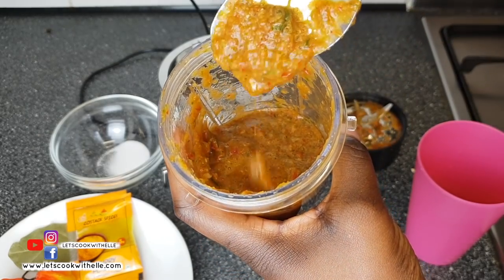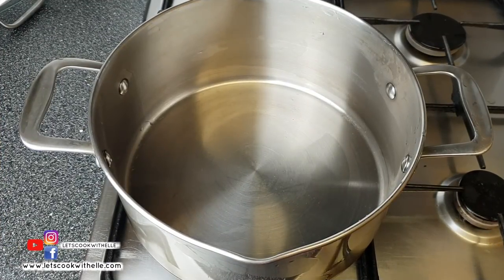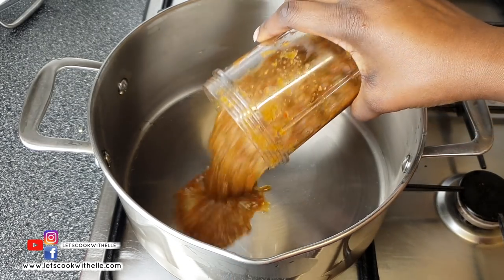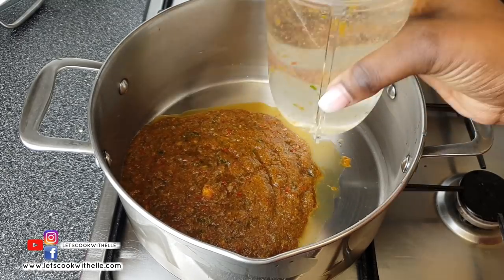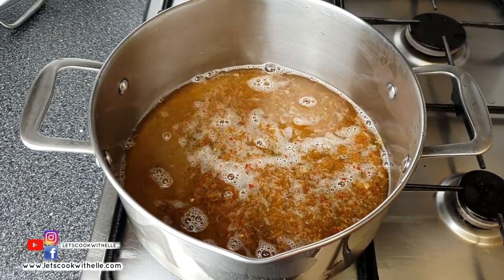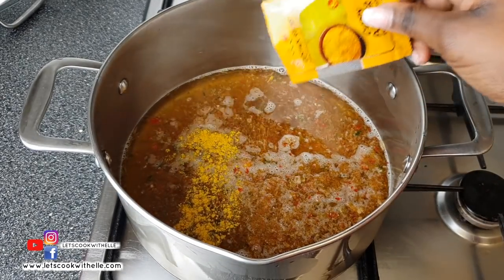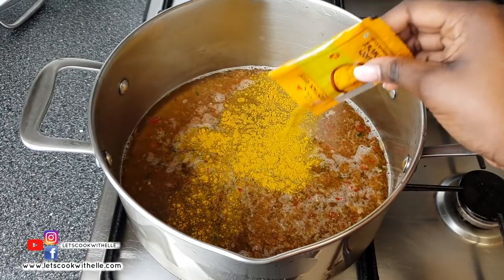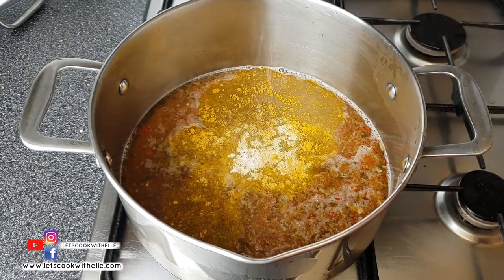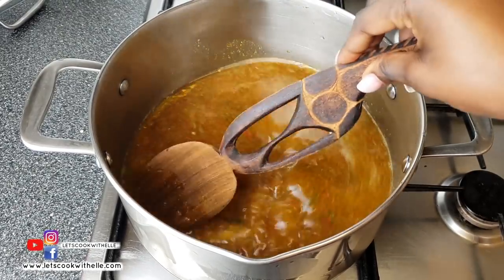I'm going to add the blended vegetables into the pot, then add about a cup of water, and add half of this Kostak Spices curry powder — five grams, which is basically one tablespoon. I'm adding a bit of salt, mixing it together, then turning on the heat on high and leaving this to cook for 10 minutes.